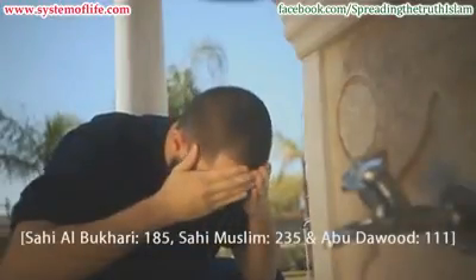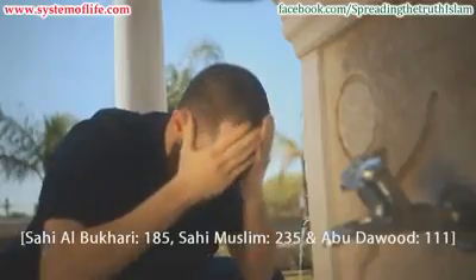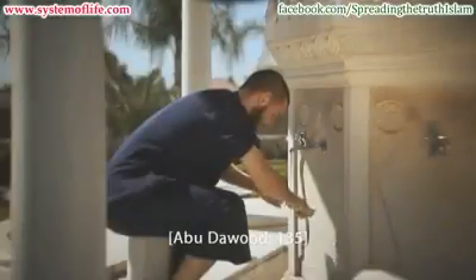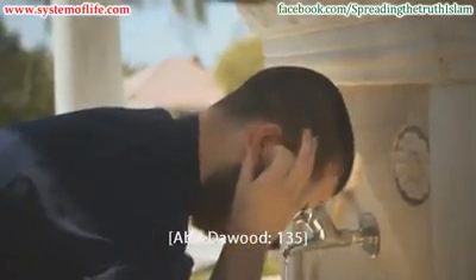Step 7: Starting at the fringe, move the hands to the back of the hairline, and then back to the fringe all in one movement. This is done once only. Step 8: Wipe the insides of both ears with the index fingers, and the back of the ears with the thumbs. This is done only once.